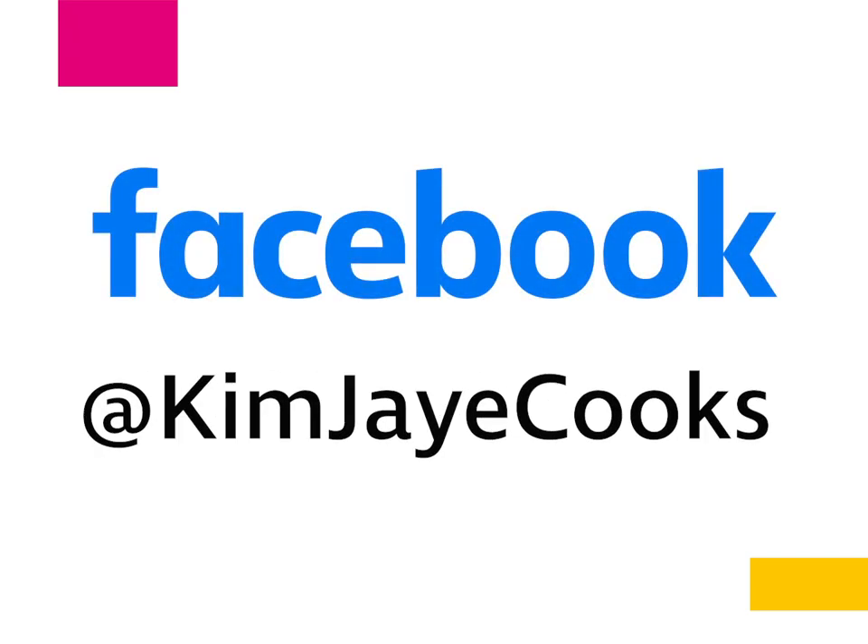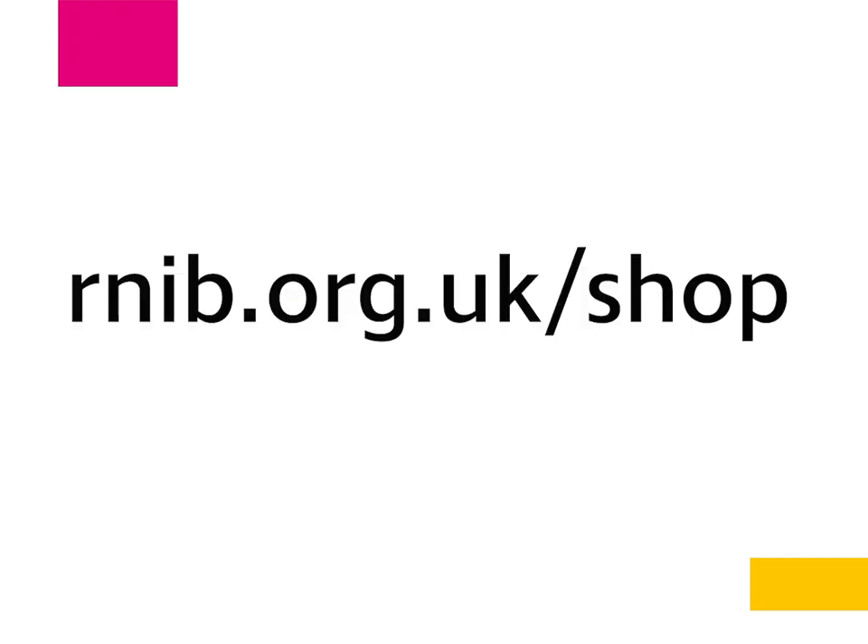Or if you want to get the microwave, visit rnib.org.uk forward slash shop or ring RNIB on 0303 123 9999.